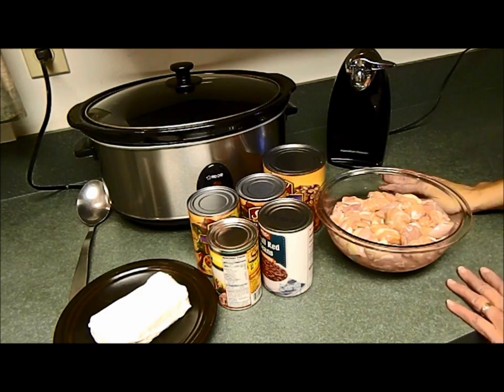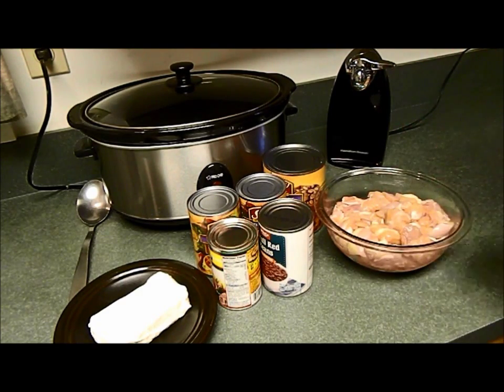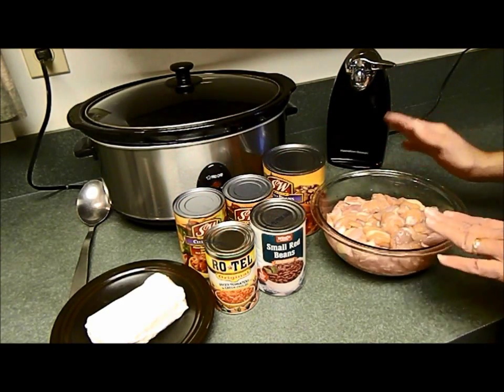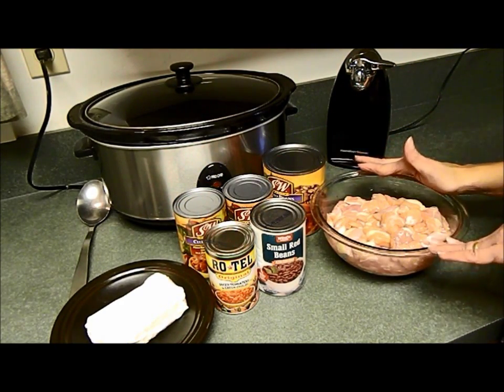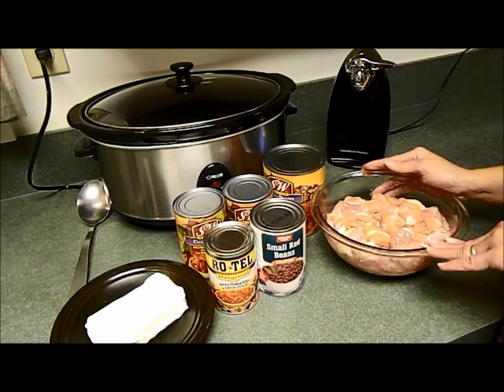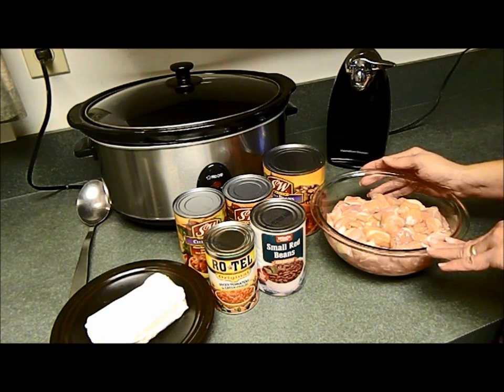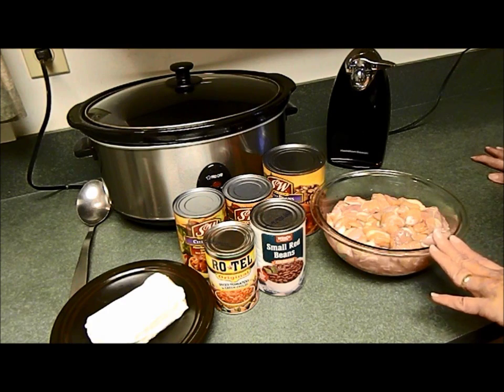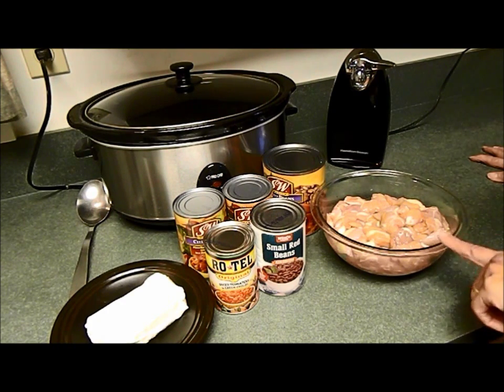Here are the ingredients needed for this recipe — it's pretty simple. You're going to start with two and a half pounds of boneless skinless chicken, and that can be breast or thighs. Thighs are my preference because they're less expensive and my family thinks they taste better, and I would have to agree. But that's my own choice — you can use either.